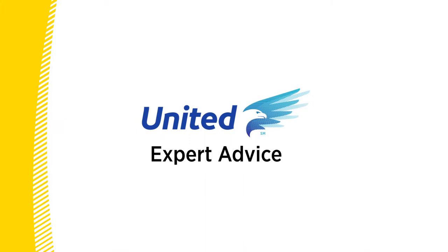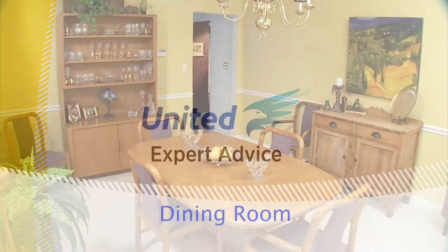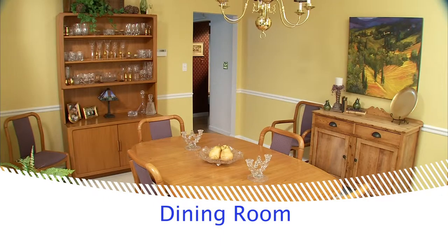Welcome to Expert Advice, where you'll learn moving tips from the pros at United, the moving experts. In this video, we'll focus on how to pack your dining room.